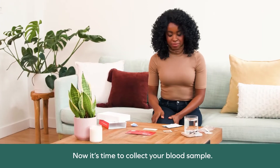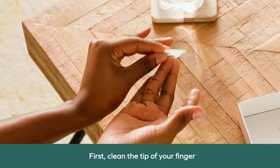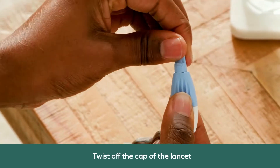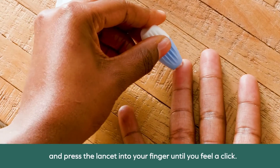Now it's time to collect your blood sample. Don't worry, you'll only feel a small prick. Just breathe. First, clean the tip of your finger with the alcohol pad provided. Twist off the cap of the lancet — this makes the lancet active and ready. Place your hand on a firm surface and press the lancet into your finger until you feel a click.